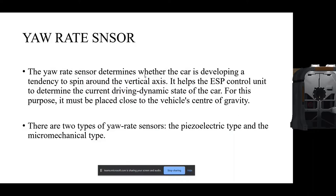The ESP control unit — the Electronic Stability Program control unit — determines the current driving dynamic state of the car. For this purpose, the sensor must be placed at the vehicle's center of gravity, because if placed there, it can accurately measure the angular velocity around the vertical axis.